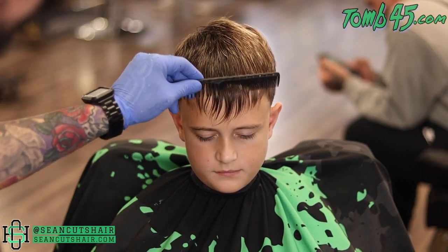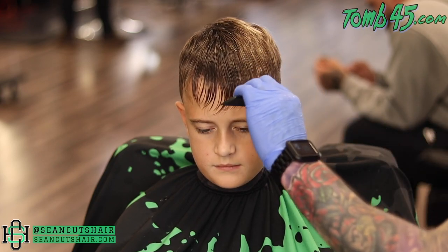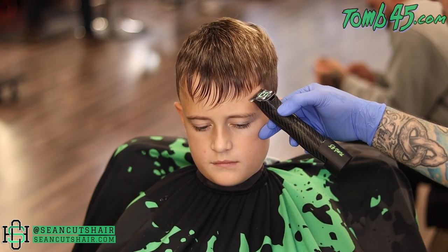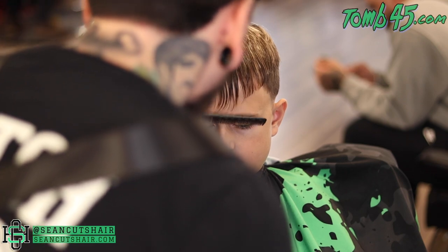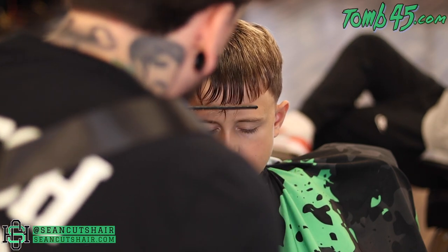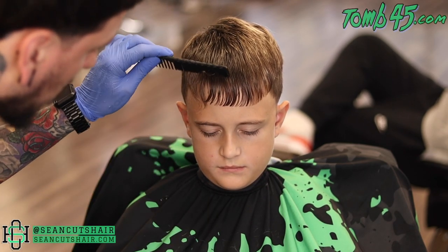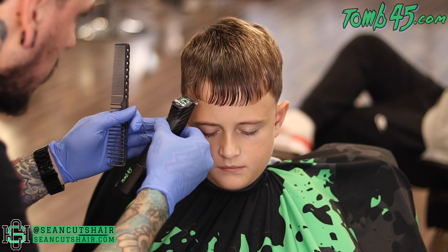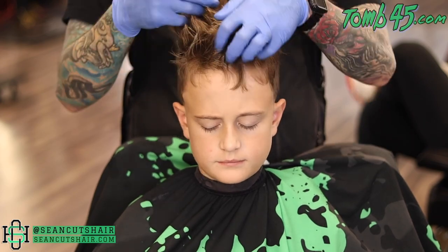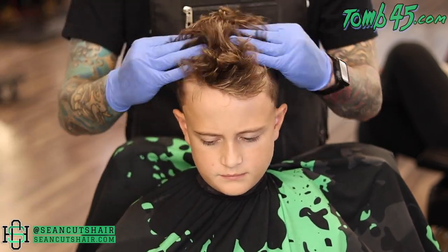Now we're going to tackle the front. We'll comb it all straight down, and I'm going to come in with my trimmers and start to work his hairline straight across in the front. He's looking down a little bit, so it's going to look like it arches down in the middle, but when he looks up it will be straight. We cut it a little bit just to see what we had, and then we're going to want to add an accent piece — take a little bit more off and add that accent piece. Now we're going to add some matte clay, get it textured up and styled, then come in and touch that front hairline just a little bit.